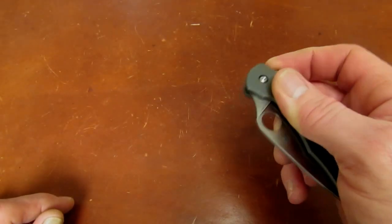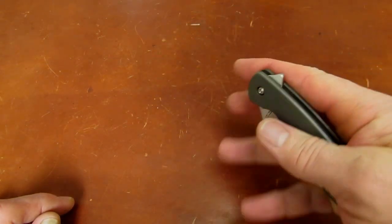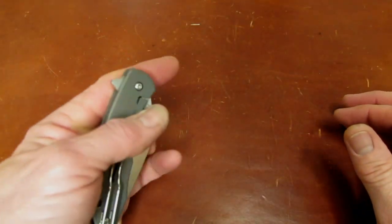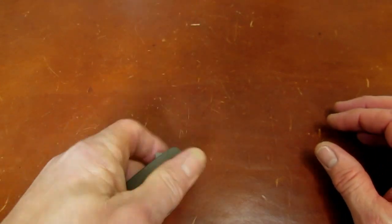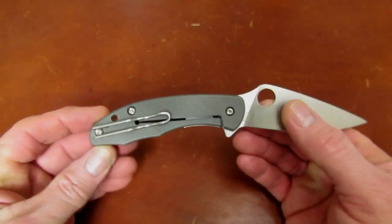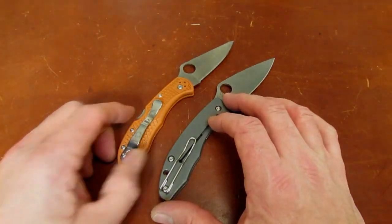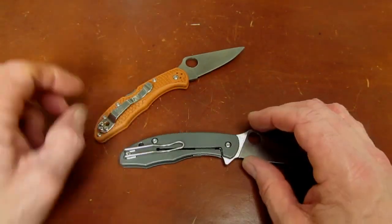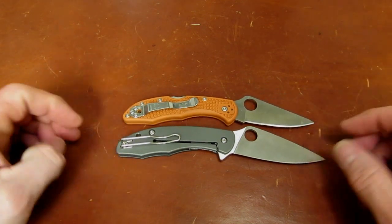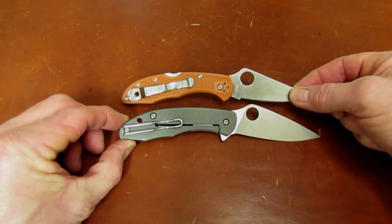Deployment is by either spidey hole or by flipper. Does it look familiar? It should — it looks very familiar. It's sort of like a titanium frame lock Delica. In fact, if you look at the handles, they're very similar.